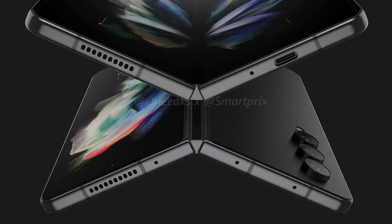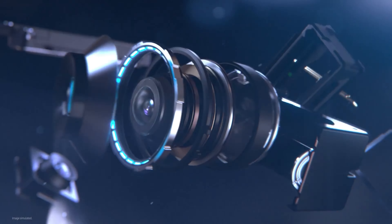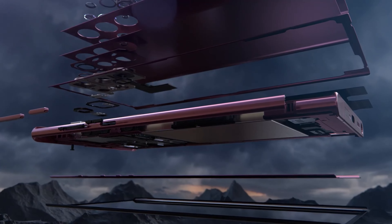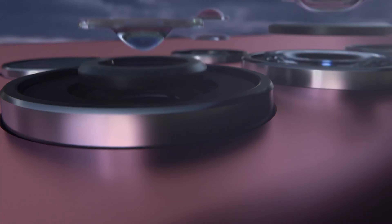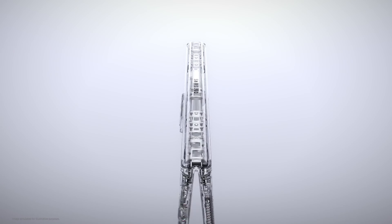This setup is reminiscent of the Galaxy S22 Ultra. The sensors appear to protrude more than the ones on the Galaxy Fold 3, which seems to suggest we are looking at new sensors. Rumors have suggested it might get the Galaxy S22 Ultra's 108MP main sensor, as well as its 10MP 3x telephoto unit. And I think this will be a huge upgrade compared to the previous ones.